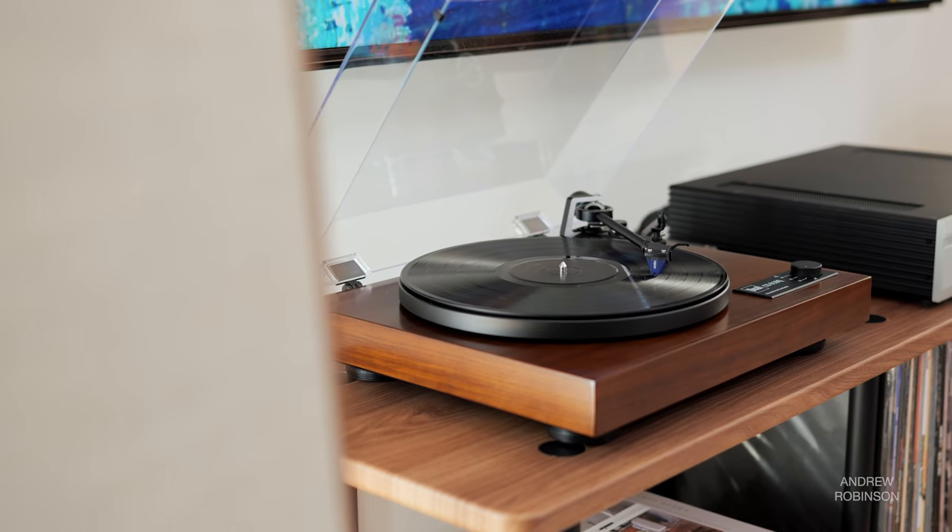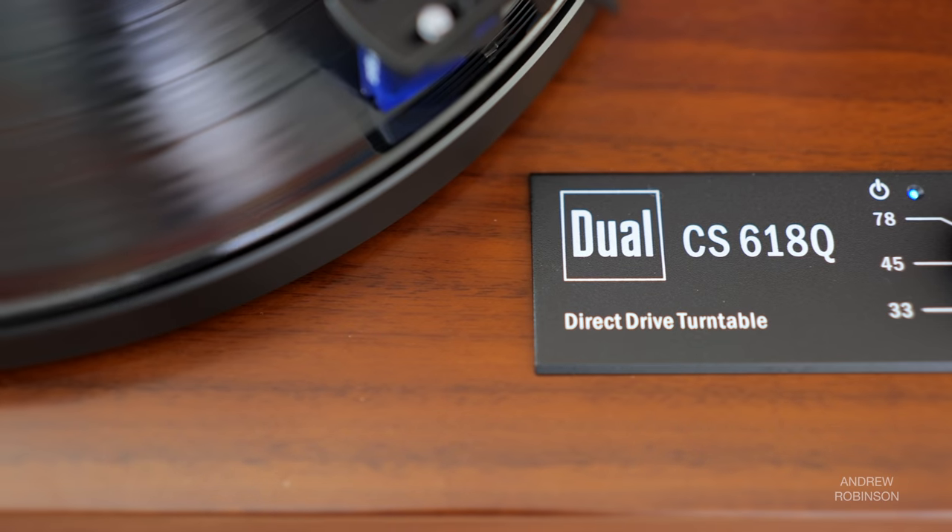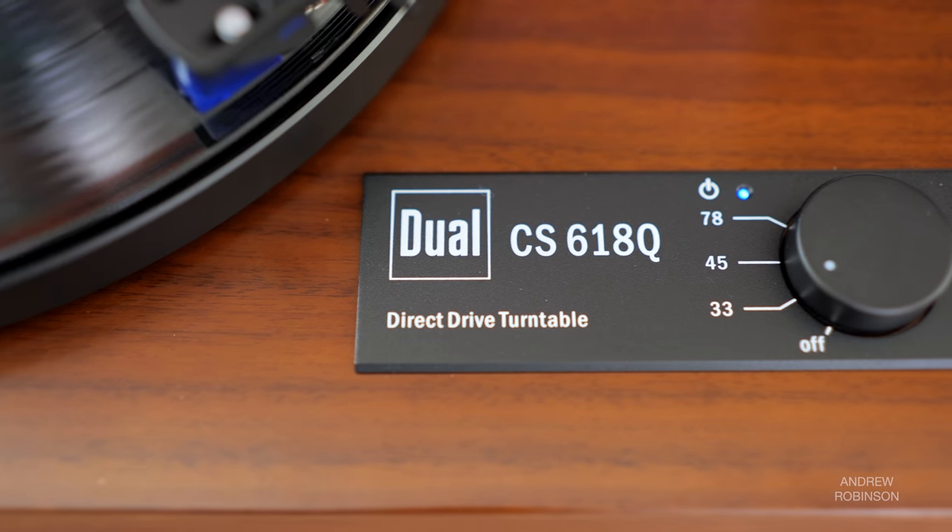I have thoroughly enjoyed my time with the Dual. It offers a lot of performance and features for the money. Is it the turntable to beat at this price point? No, but it is a solid option and ranks high among other turntables currently retailing for between $1,000 and $1,500 or so. If I didn't already own a plethora of tables and was looking for a solid kit under $1,500, the Dual would definitely be on my short list.